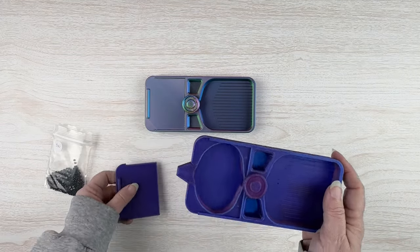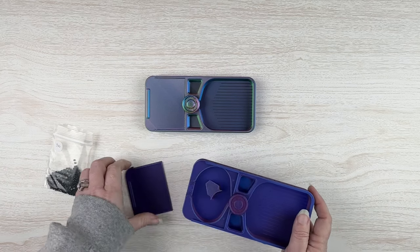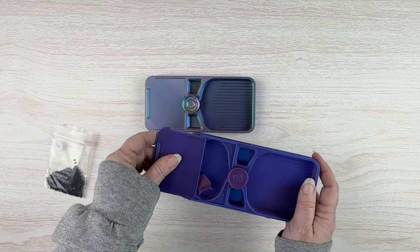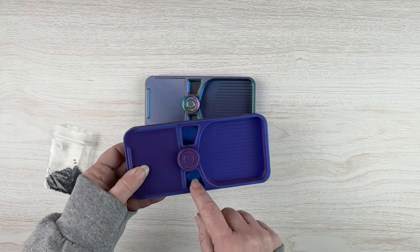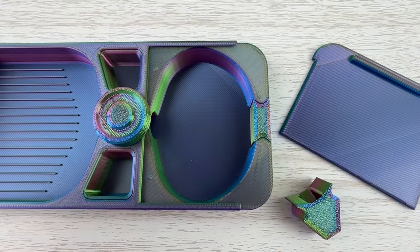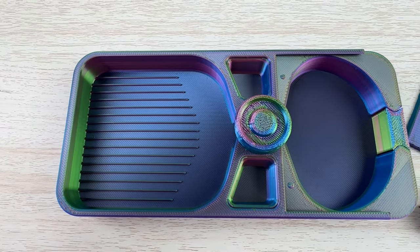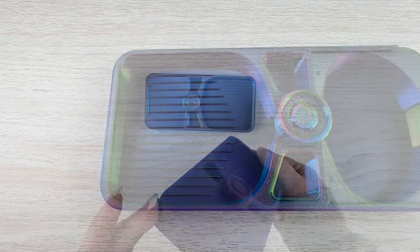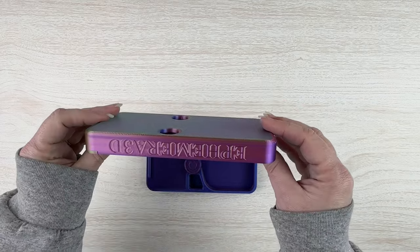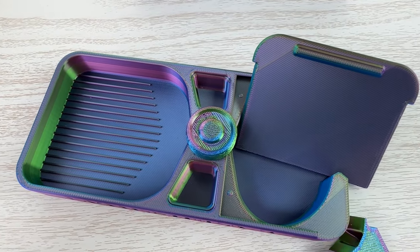When you're not using the spout funnel, you can store it inside the tray — it fits laying flat inside. You can also take out those two removable pieces and store them in there as well. I just thought these were some really well thought-out, well-planned diamond painting trays and wanted to share them with you. He has already made changes, but they were just so cool I wanted to share them. I will stick a link to his Etsy shop down below.